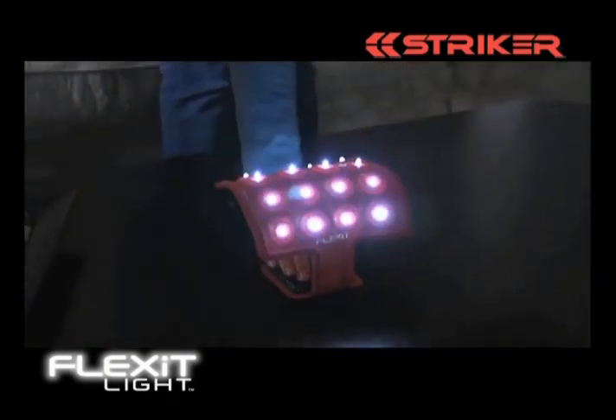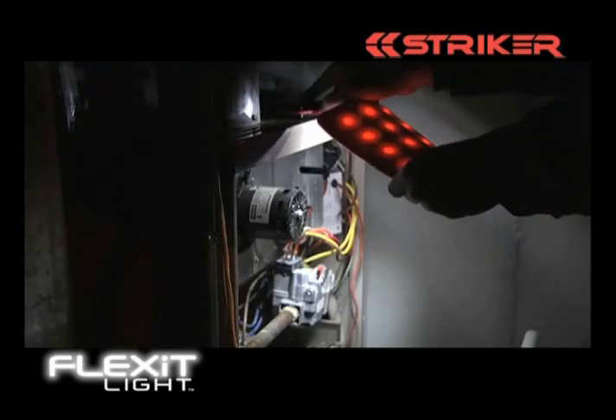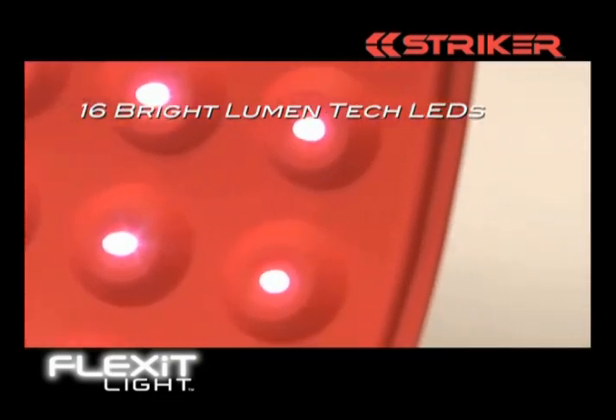So versatile, you can use it to flood a room, to light your way at night, or to focus a bright spotlight on virtually any task in virtually any space.